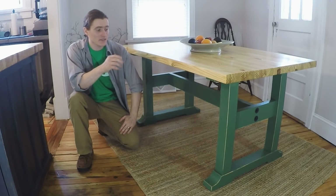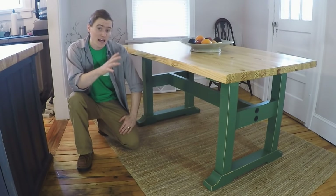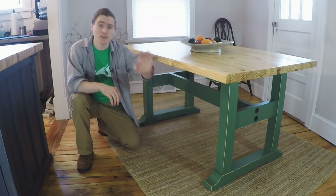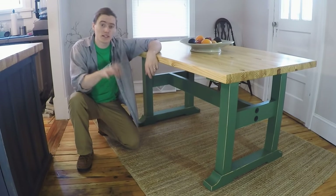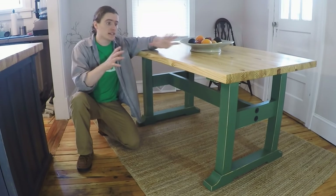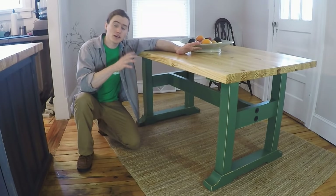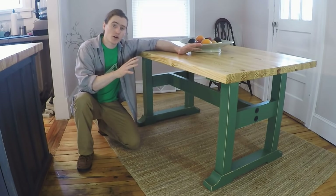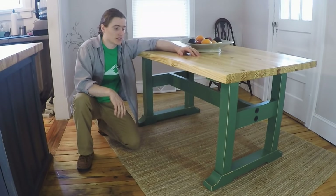In this video I'm going to be showing you how to make a relatively simple trestle table out of mostly common materials. The only materials that aren't common are two pieces of ash, but you can substitute that for a different type of wood that's easy for you to get. This particular design came from a previous customer that bought a farm table from me several years ago but wanted a smaller table to go into their actual kitchen.